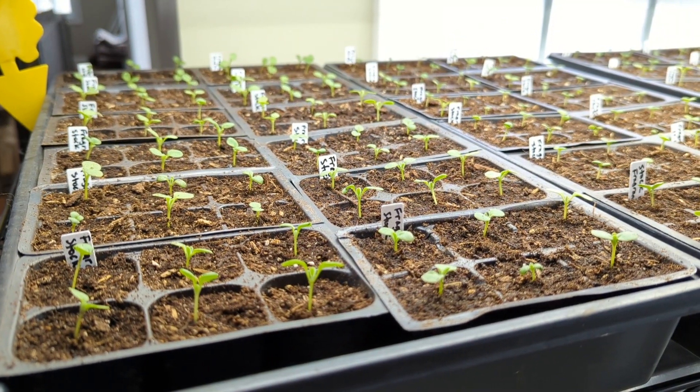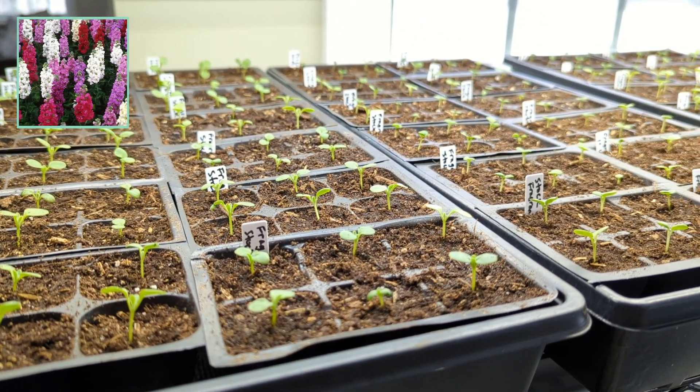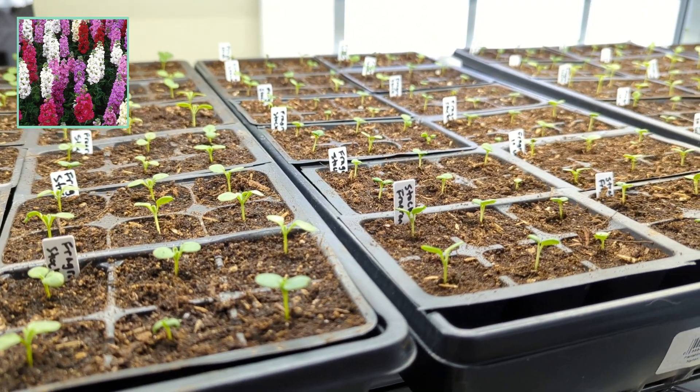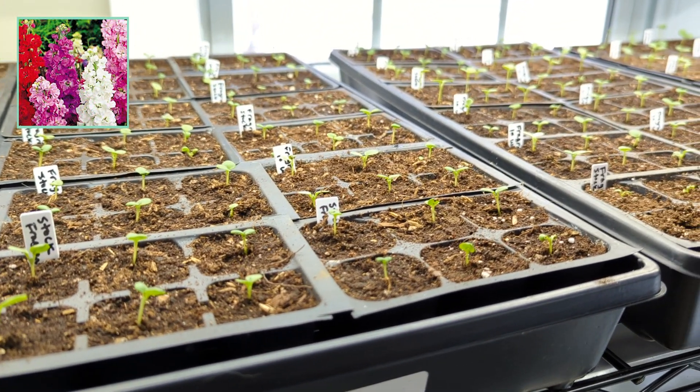Last year was the first year I grew stock and I fell in love with it — it smells so nice. The first three trays that I'm growing are fragrant perfume 10-week stock, and the last tray in this bunch is the column blend stock.